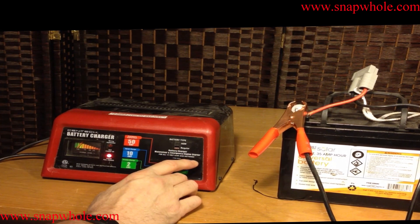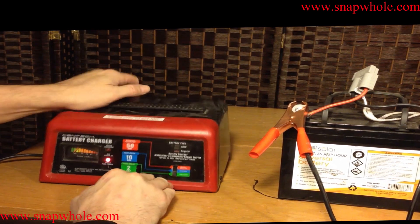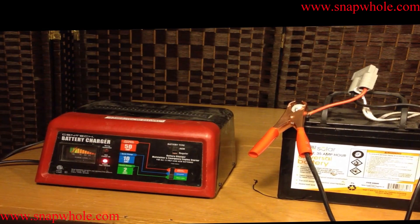The emergency engine start is a crock — 20 amps probably won't start your car. It gives you this warning right on top: clamps unpowered until connected to battery.